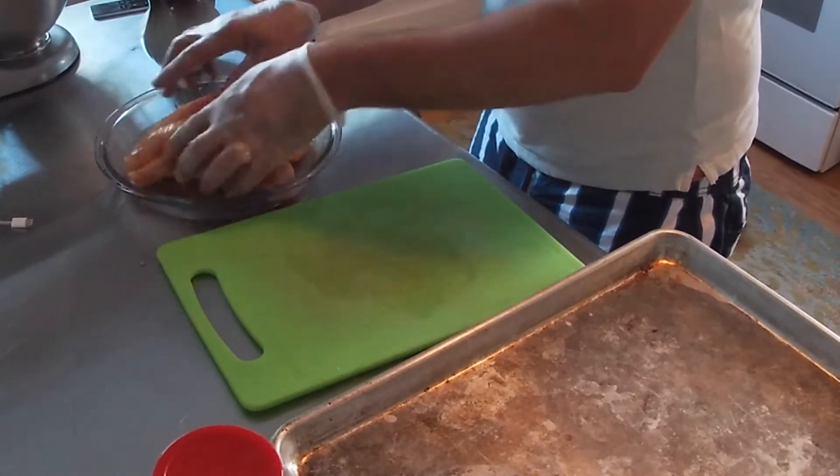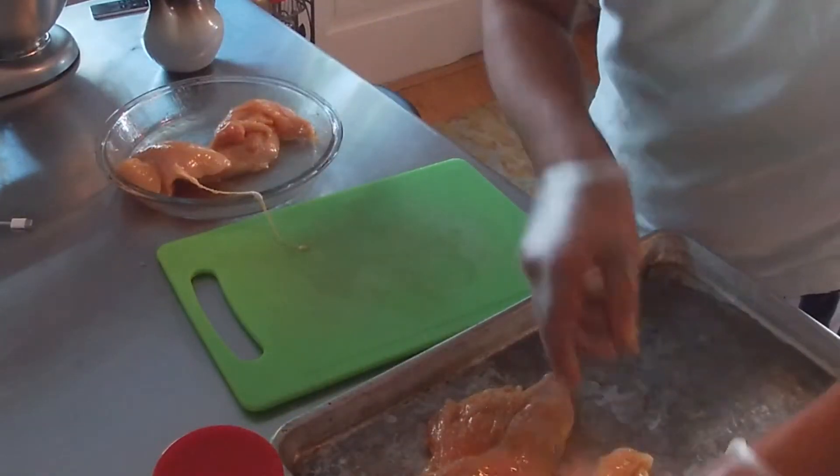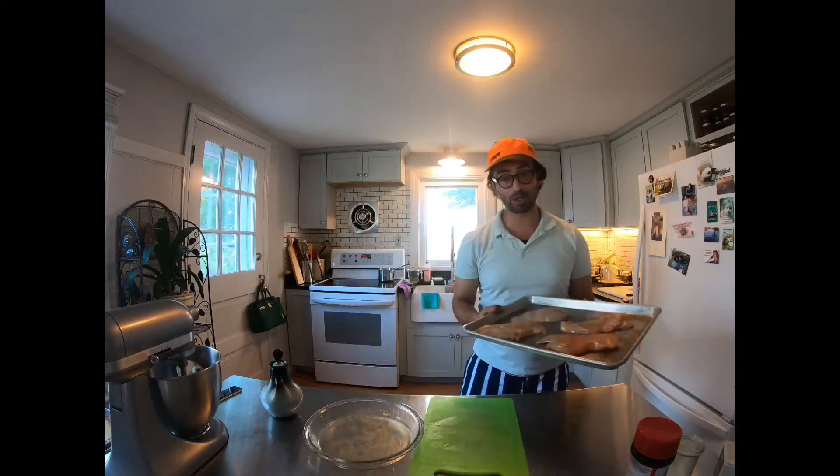Try and be aware of what you touch when you have your hands all covered with chicken juice. Place it right onto a baking sheet and into a 400 degree oven.